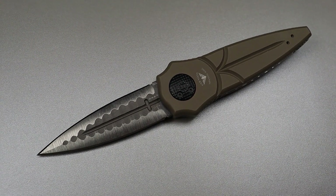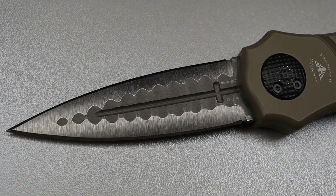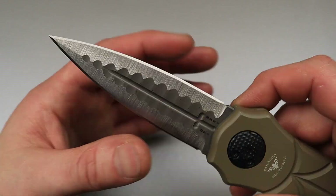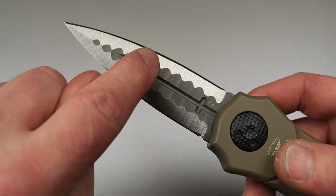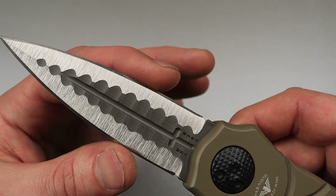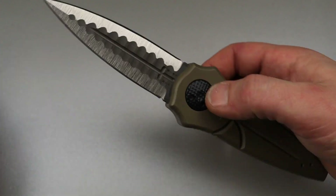Spear point dagger. If you said spear point or dagger, you got it. The reason why is because the top — the spine and the edge — it's a double edge. So this would be a double edge spear point dagger. You can see both edges do the exact same thing and meet in the center, which would be the spear point, and the double edge is the dagger.